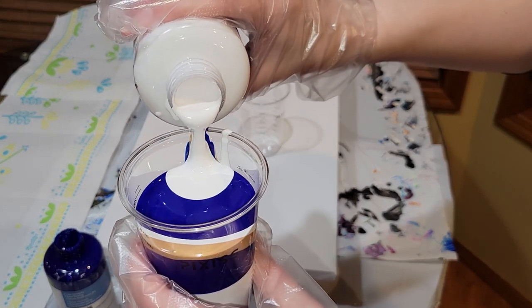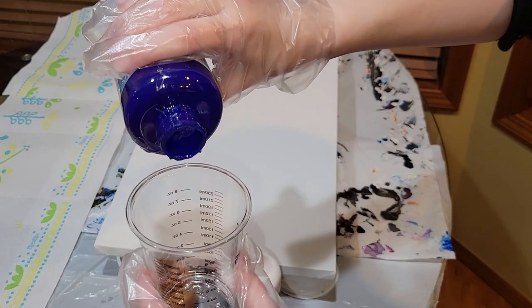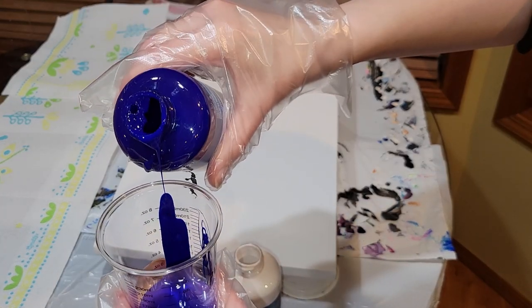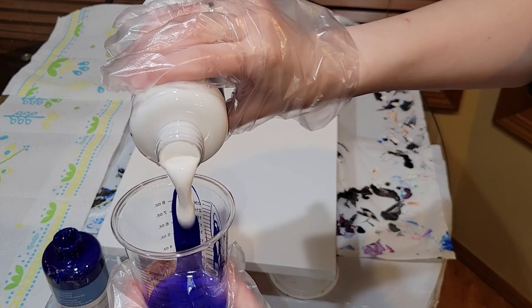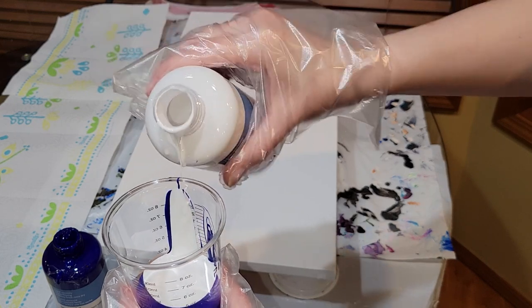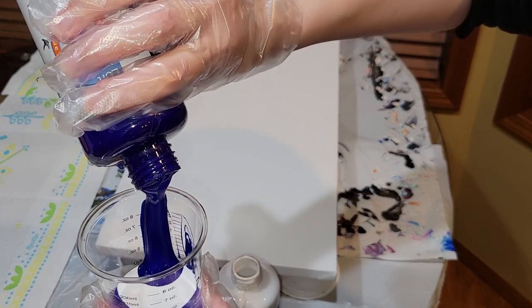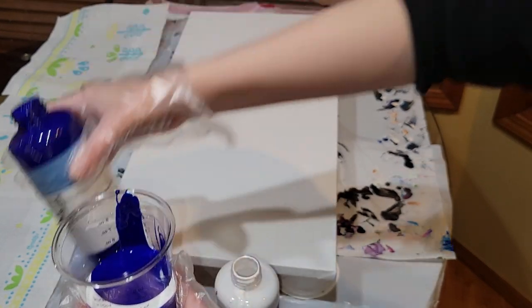I'm going to be using two cups today. In this first cup, I layered with white, bright blue, a little bit of gold, a little bit more white, bright blue, and then a little bit more white. These are eight ounce cups — I'm going to be using two eight ounce cups, so 16 ounces of paint total for my 12 by 24 canvas.